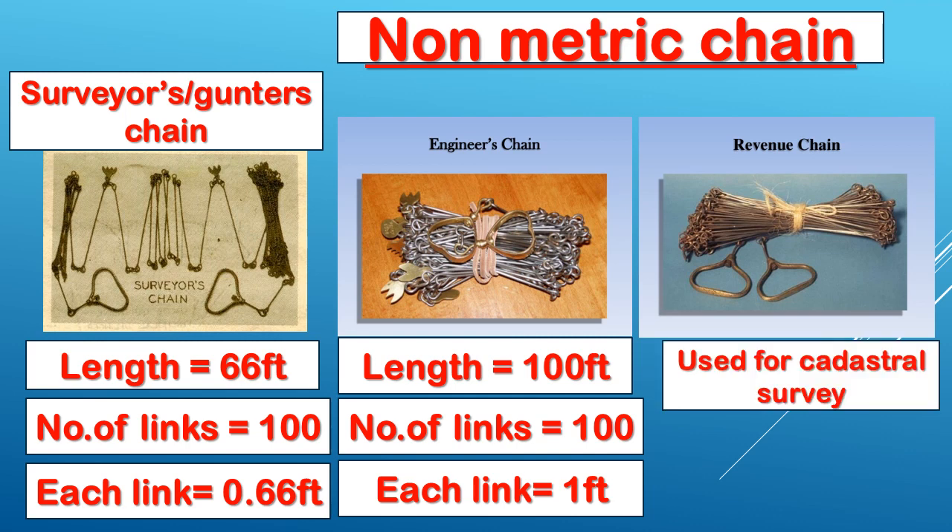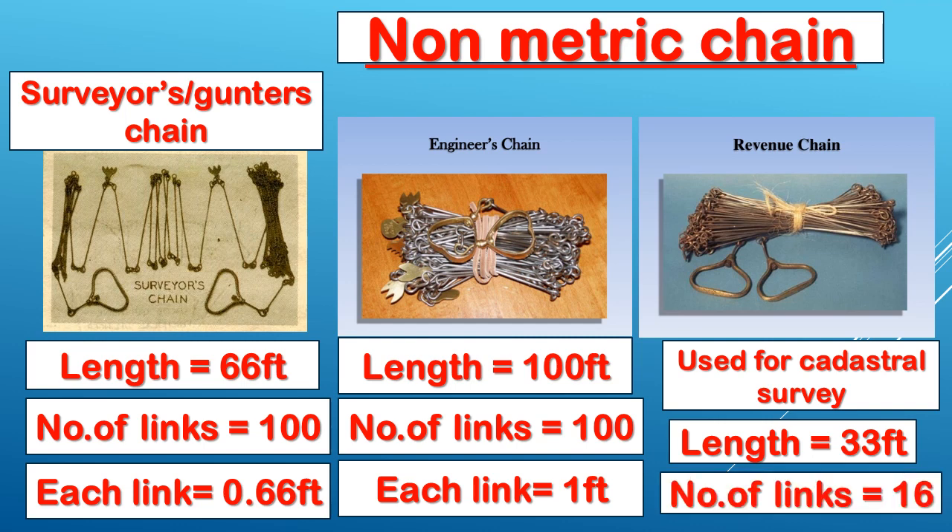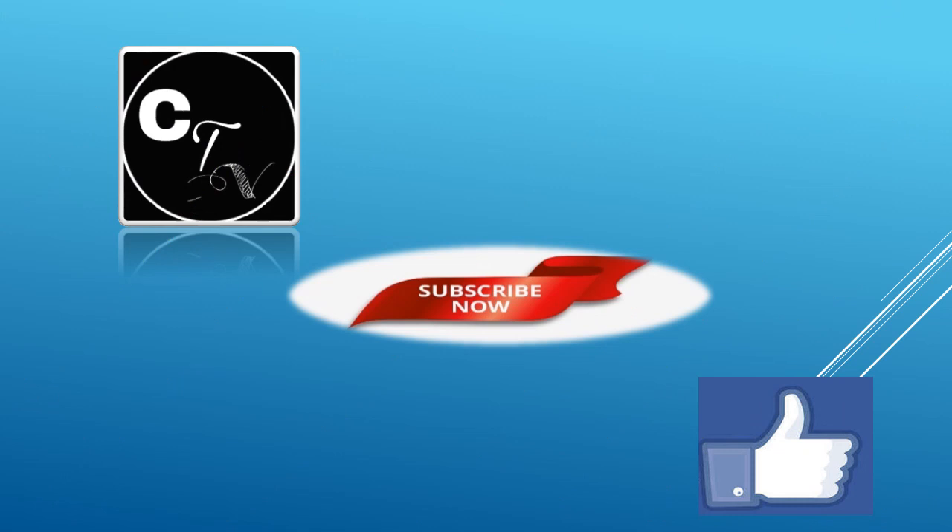Revenue chain is mainly used for cadastral surveys — boundary plots and revenue maps. The length of the revenue chain is 33 ft, and the number of links is 16, so each link is 33 divided by 16. This is a non-metric chain type.